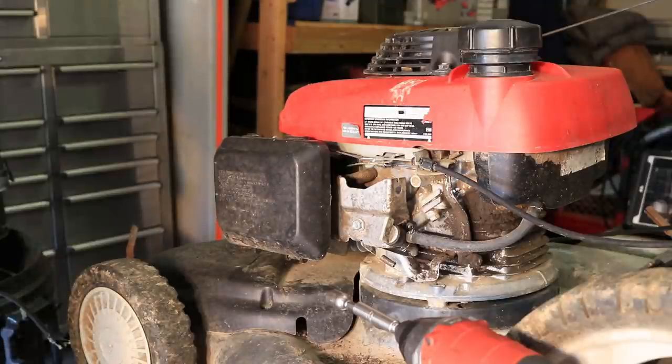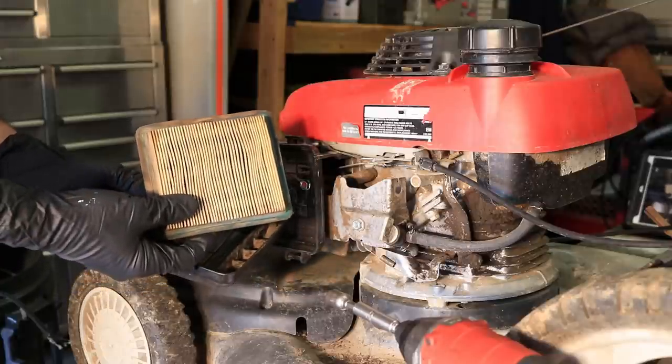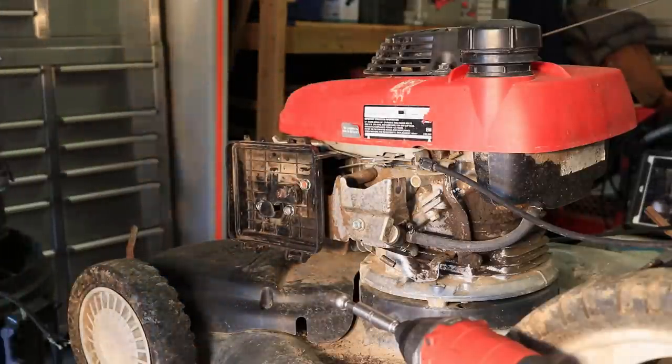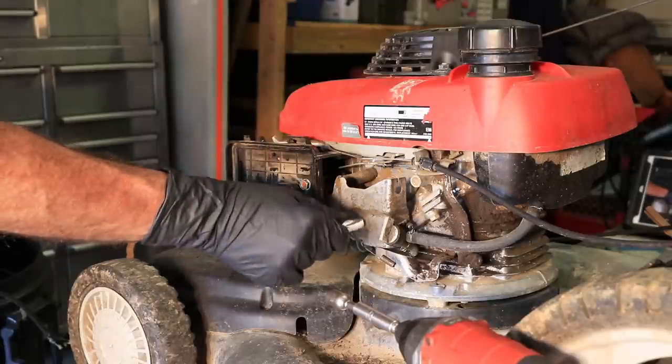So we're going to be pulling the carburetor down and seeing what's going on in there, hopefully it doesn't look too bad, but I've seen a few whoppers. Next, pull the air filter — at least it isn't saturated with oil, so that's a good sign. These bolts are 10 millimeter, this one too.